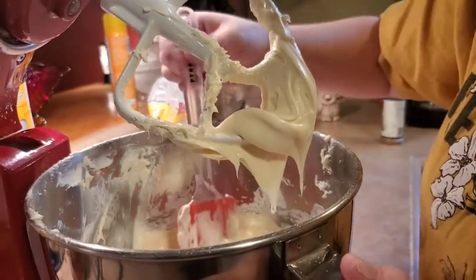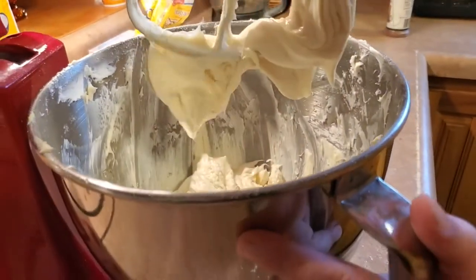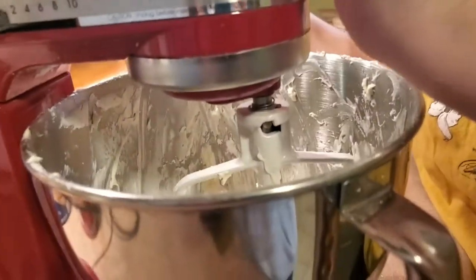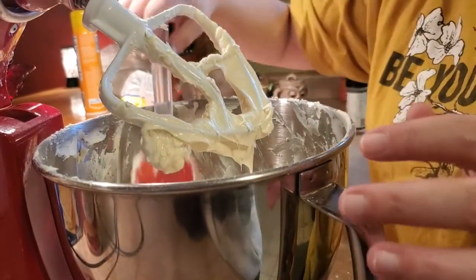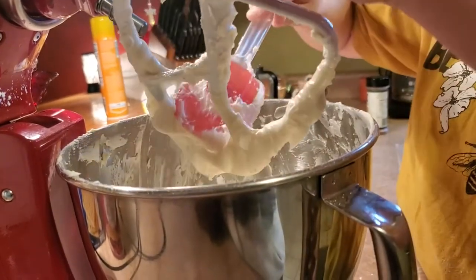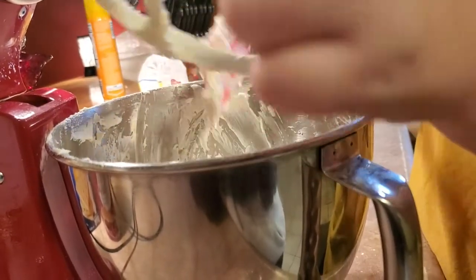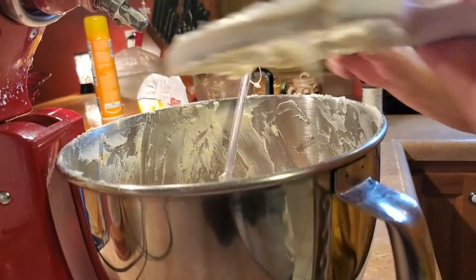I let that go about thirty more seconds and I'm scraping all the cream cheese off the sides and paddle with my rubber spatula to make sure everything gets incorporated. I want all that goodness in the mixture. Now we're going to get our package of Cool Whip out of the fridge.